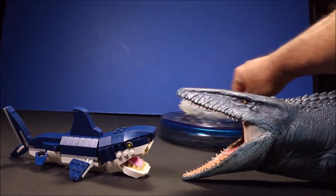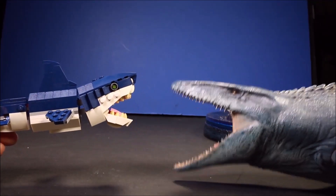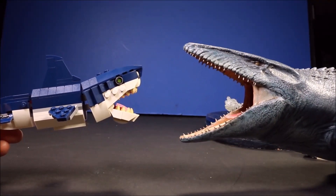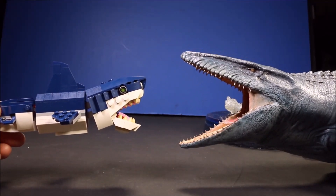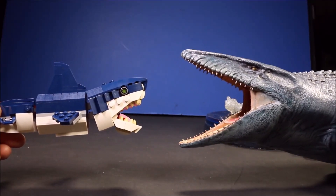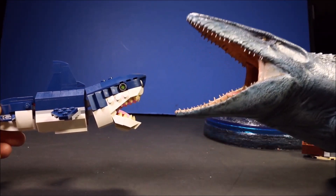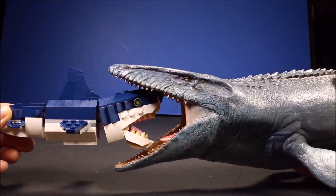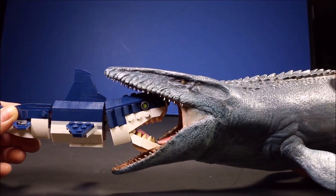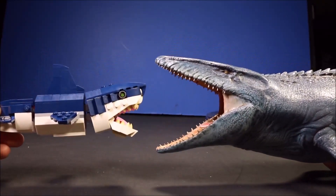So like I asked at the beginning of the video, which one of these two do you think would win in a battle? I guess it really depends on their sizes. If they were real sizes, the Mosasaurus would still win. The Mosasaurus would pretty much swallow almost half the shark, so I would say the Mosasaurus would win.